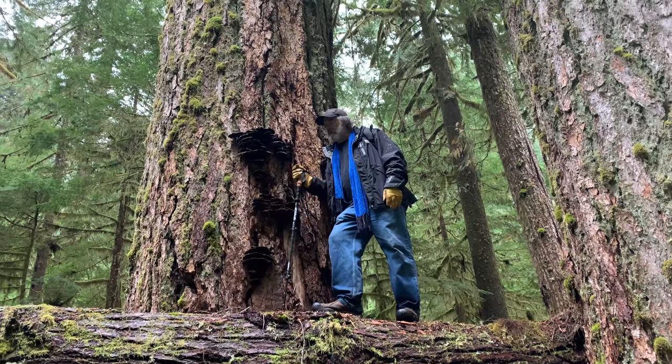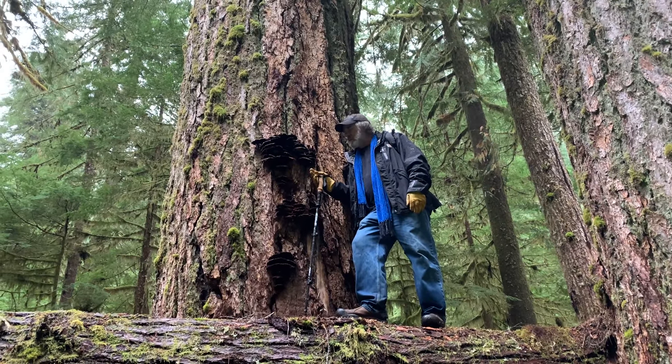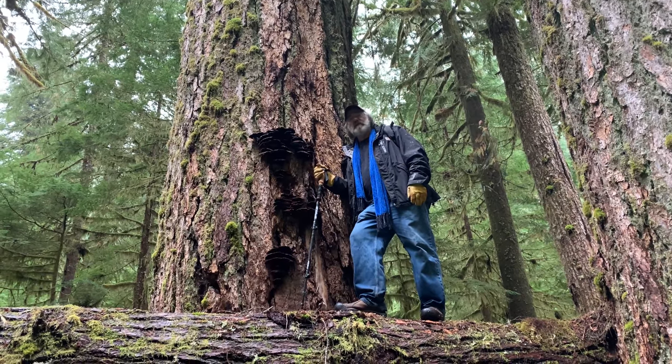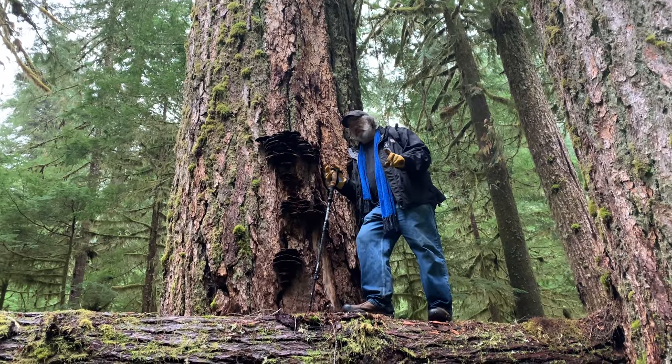Hi folks, this is last year's fruiting of Phippus swainitsii, otherwise known as a dyer's polypore, because our good friend Miriam Rice and Dorothy Beebe in their book Mushrooms for Color describe how to use this mushroom for making colorful dyes. It's sort of an orange-ish brown. This is last year's fruiting, but I'll show you in a second a beautiful specimen.